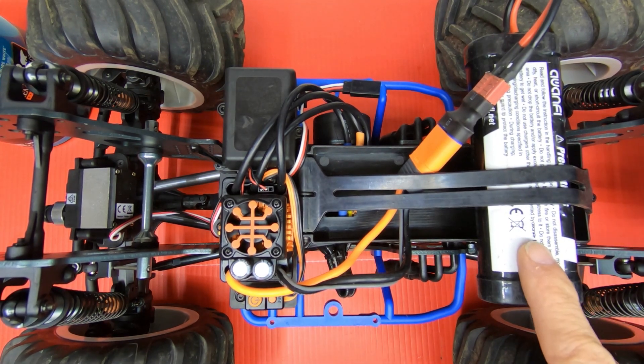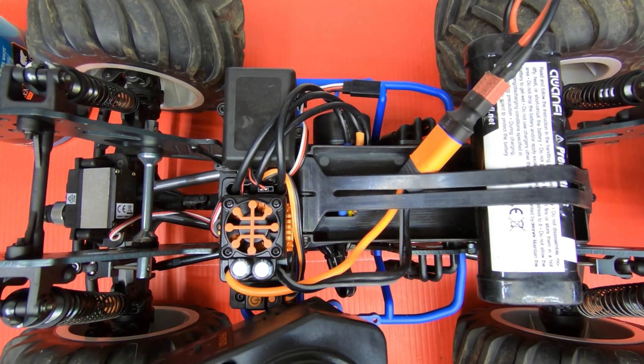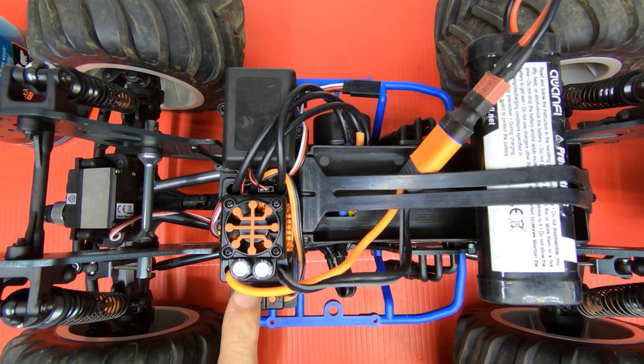You've got to connect the battery on there, then turn on your radio, and then turn on your ESC with the power button.